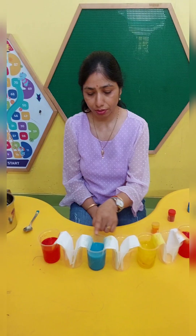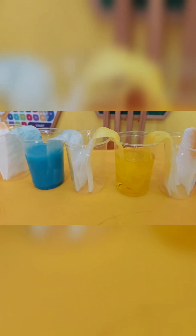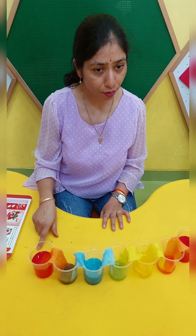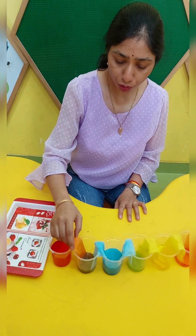We have started walking. We can see what has happened to our walking water experiment. Now I am going to remove these tissues.